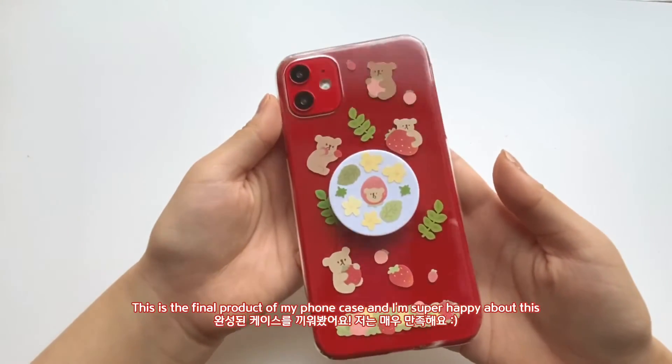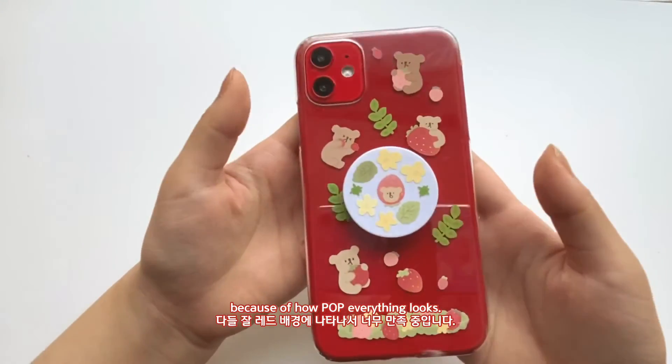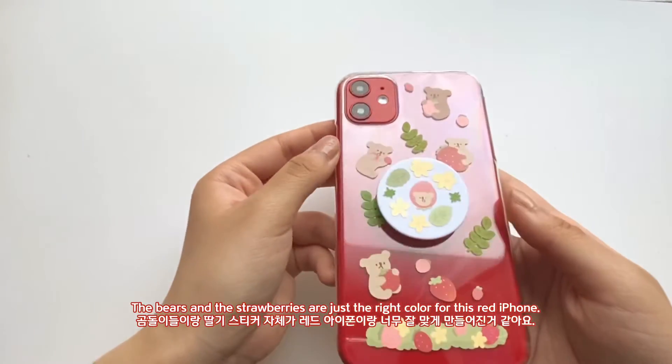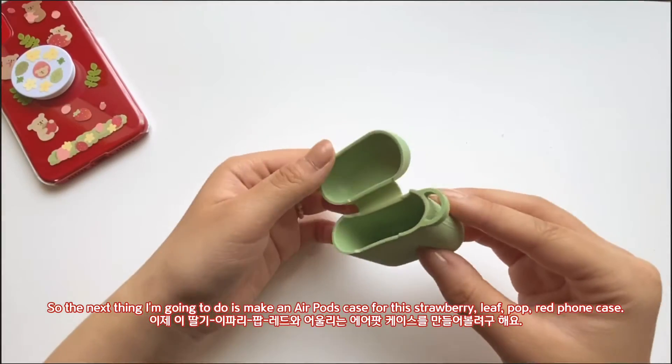This is the final product of my phone case and I'm super happy about it — everything just pops. The bears are just the right color and the strawberries are just the right color against this red iPhone. The next thing I'm going to do is try to make a key ring for this strawberry-leaf-colored AirPod case.